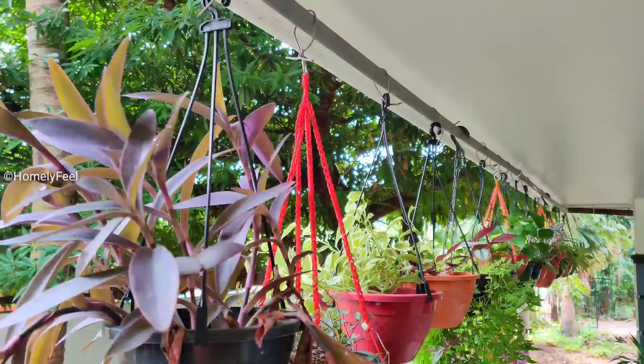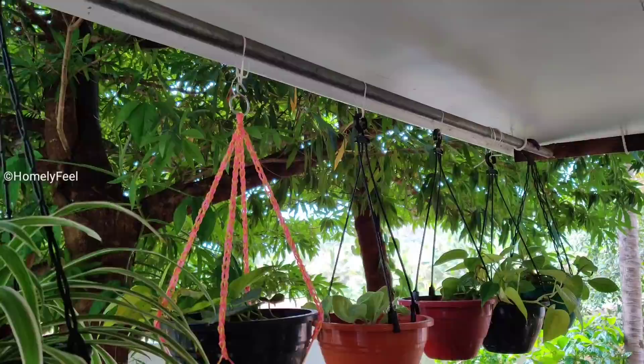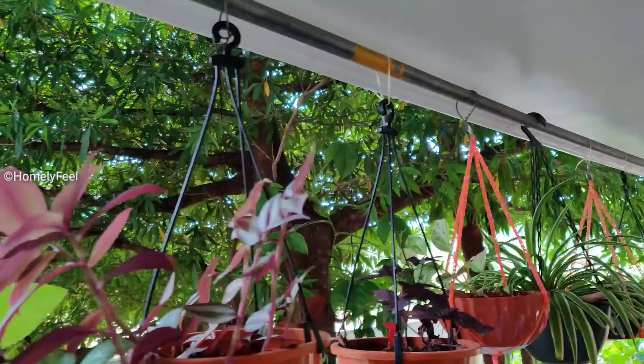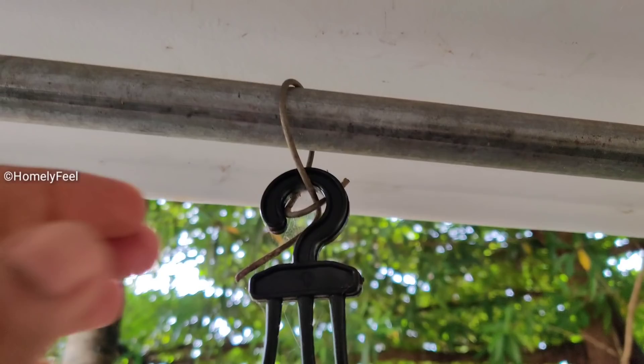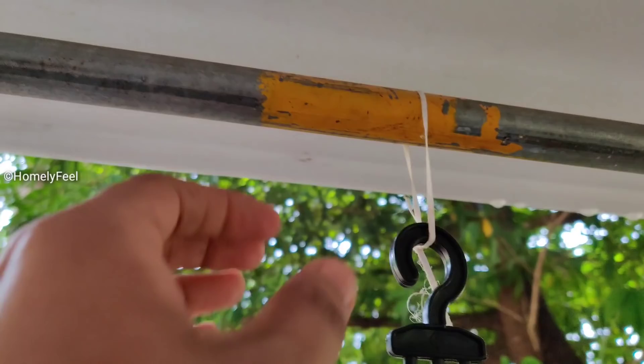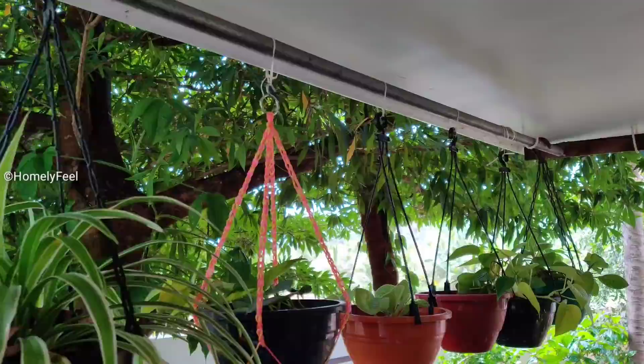I am going to do it like this. We are going to get a pipe from the truss. We will get this set up and hang a few plants. We are going to direct it, take a little bit of a bag, cut it out, and keep the bag. We will take the big hooks in the pipe.